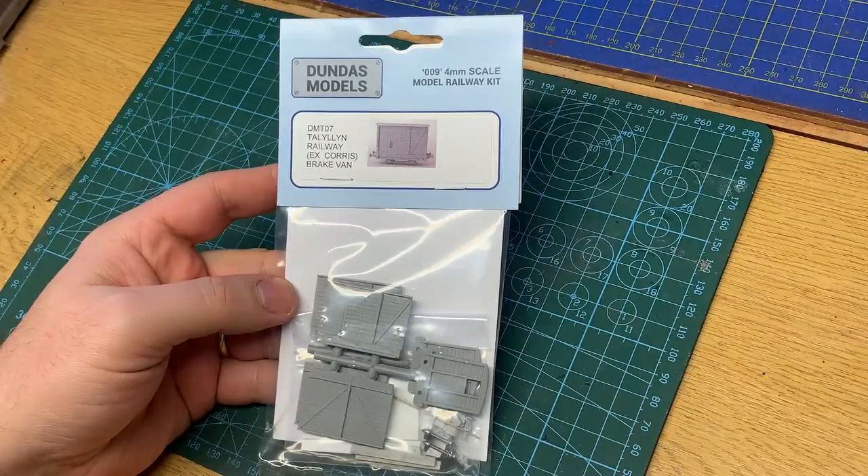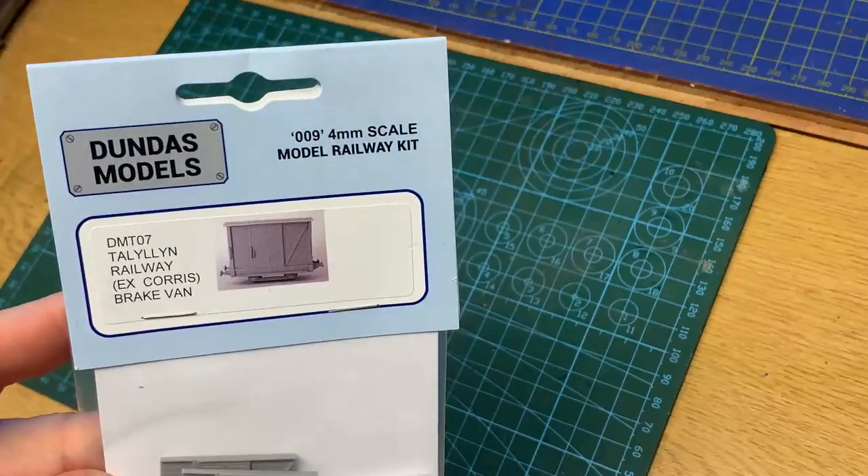Alright, this is a popular kit to start these videos off with — the 009 Chorus Brake Van by Dundas Models.